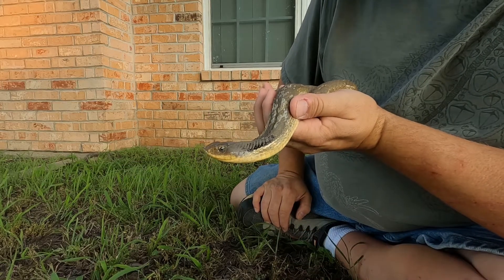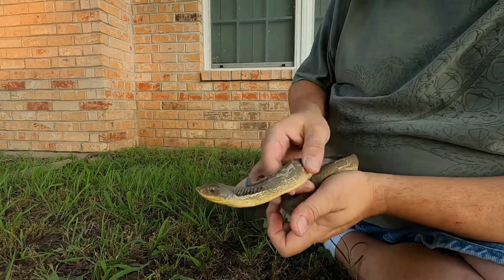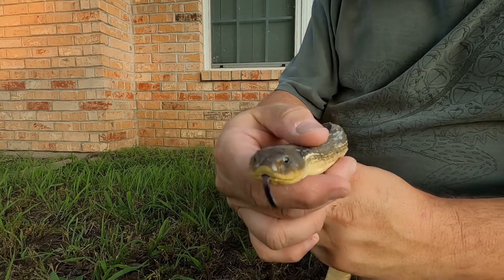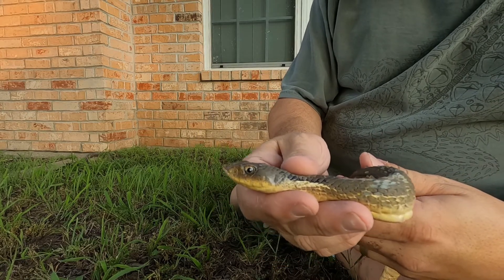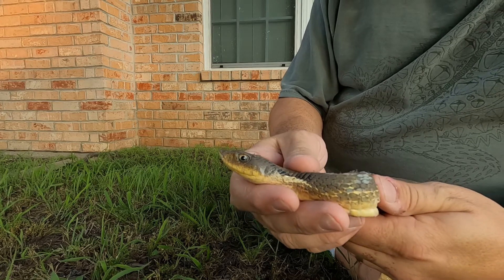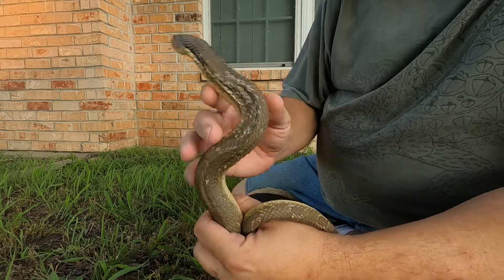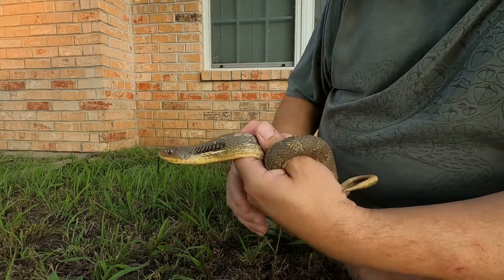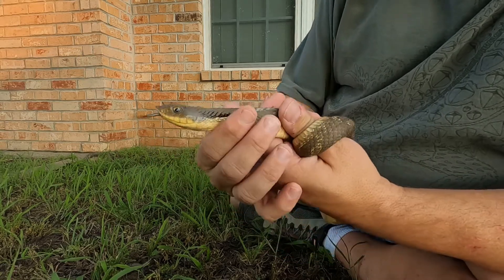Hello, this is Mark from Texas Snake ID. What we have here today is an eastern hognose snake. One of the characteristics of the hognose is that turned-up nose, as you can see, and they use that nose to dig down and dig up toads and other amphibians. There was a photo posted recently on Facebook of an eastern hognose, much like the pattern of this one, and it was confused with the cottonmouth.